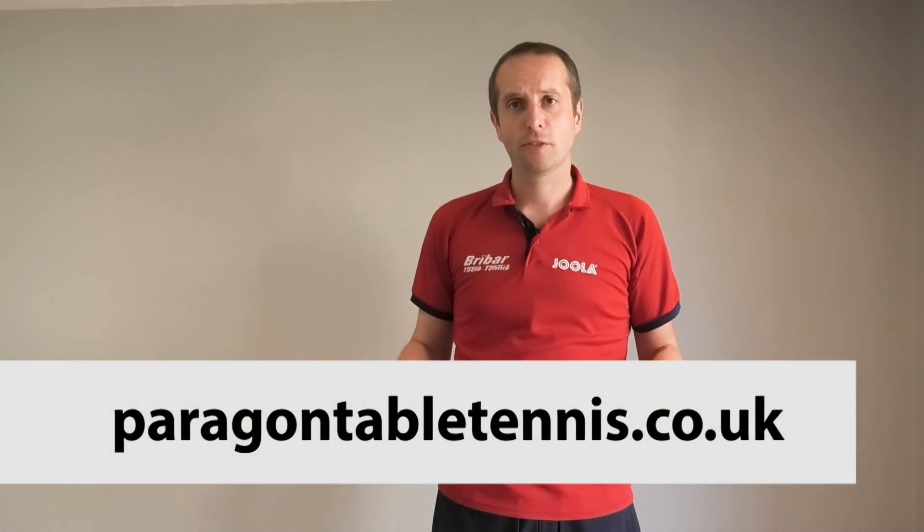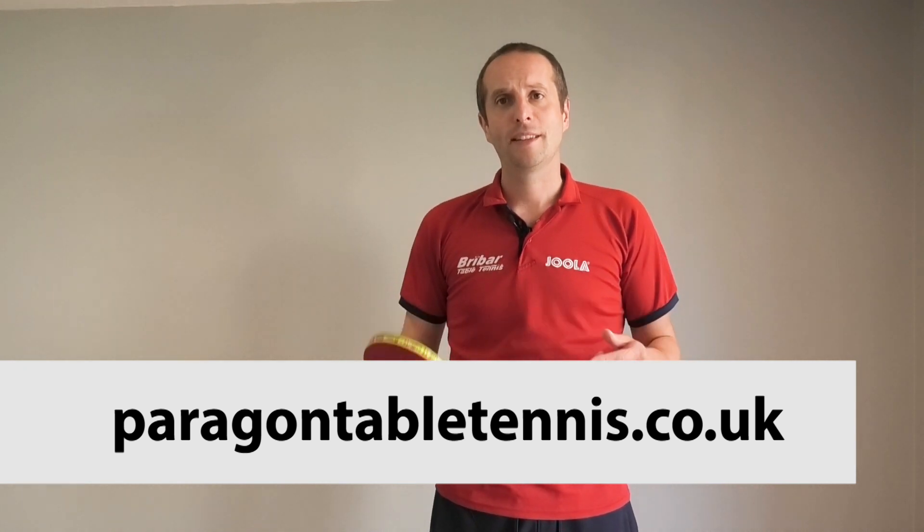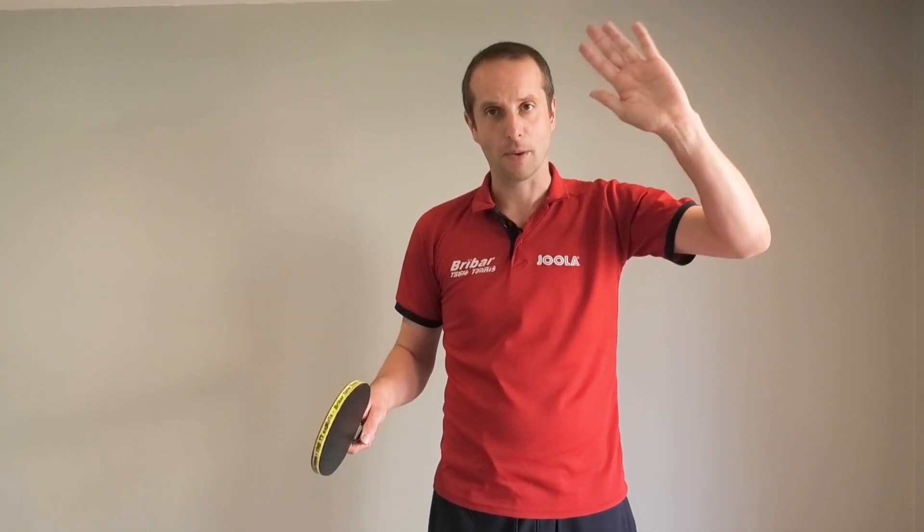Thank you very much for watching, and a big thank you to Ferenc for sharing his tips on the forehand flick. If you want more information about Ferenc and his coaching services, go to his website at paragontabletennis.co.uk. I'll have more videos coming soon, so I'll see you then. Bye bye.